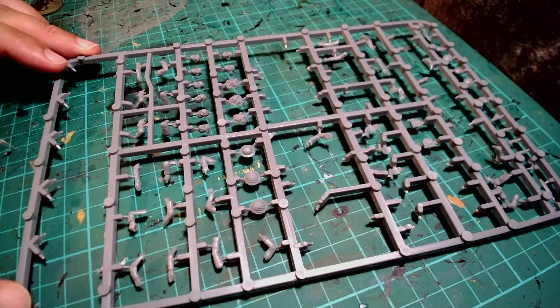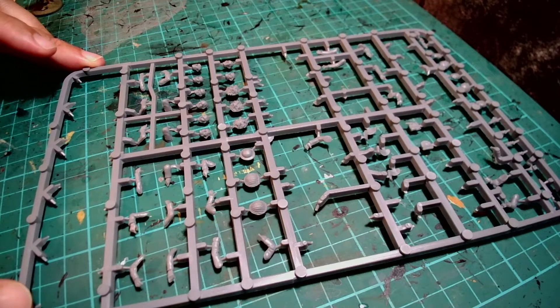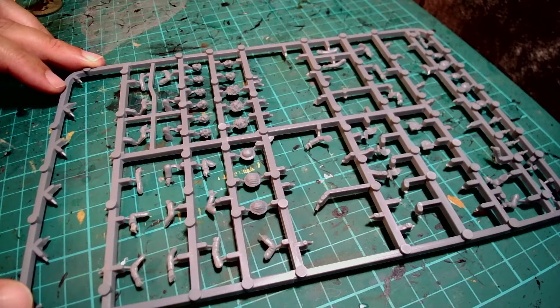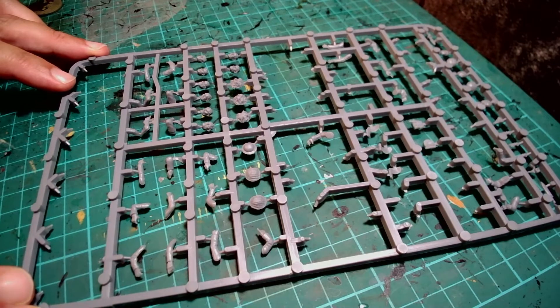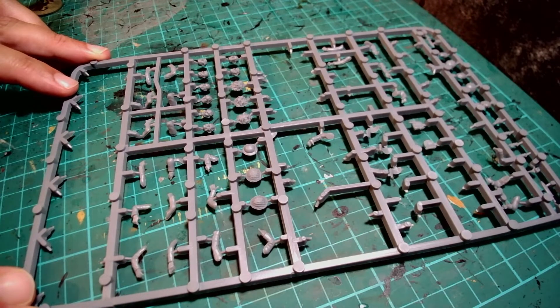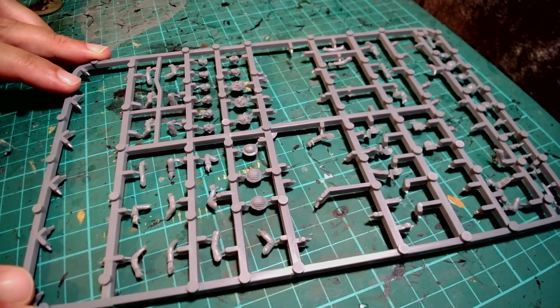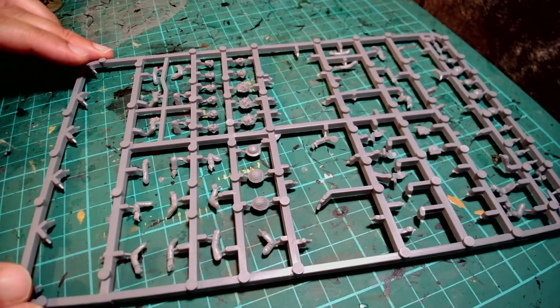Right then, as explained in the beginning of the video I'm just going to run through the stages I took during the current project, which is a small section of Royal Marine Commandos from Warlord Games' Bolt Action series. I did have a few leftovers of the old Parachute Regiment box set and the new Parachute Regiment box set. The reason I held on to the two was to marry them up and mix up the sets, and I'll explain the reason why in a few seconds.